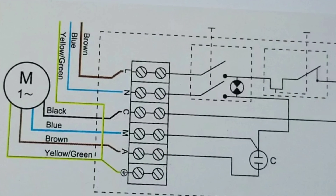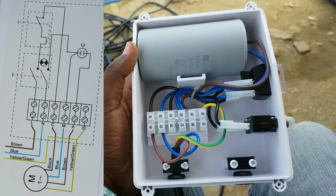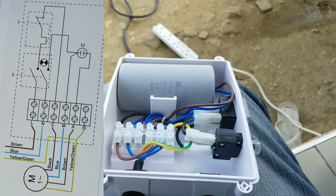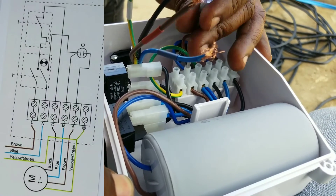At the control box there are terminals labeled C, M, A, E, and OPE. At the back of the control box you get instructions on how to make the connections. The C wire is black, M wire is blue, A wire is brown, and E wire is yellow or green. Following the circuit diagram, we are going to connect according to the manufacturer's instructions. Different manufacturers may label wires differently, but the basic system is the same.